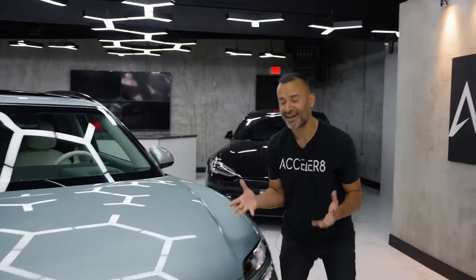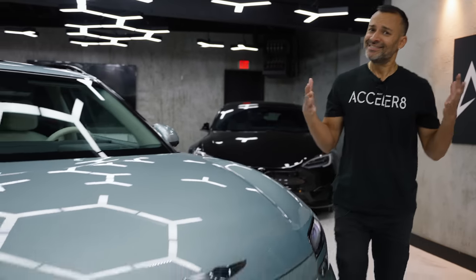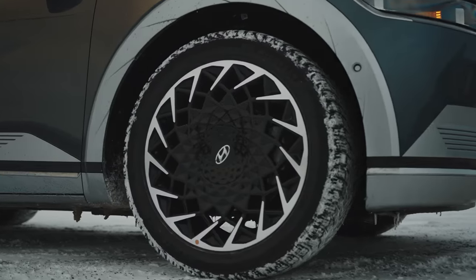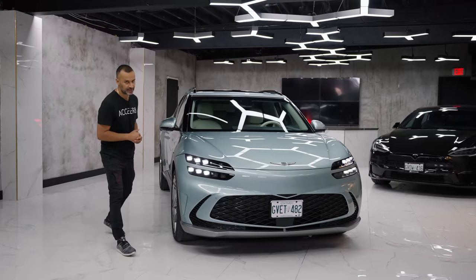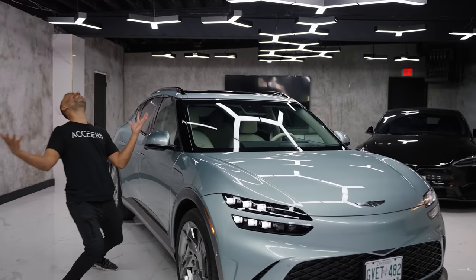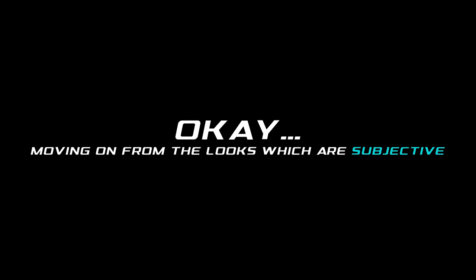I love Genesis. I love what they represent. But this thing? Look at the Ioniq 5 — look how cool that looks. This is the most expensive of the bunch besides the EV6 GT. But why? Why? Why?